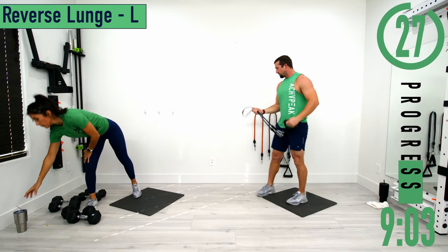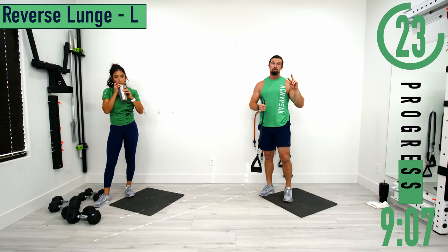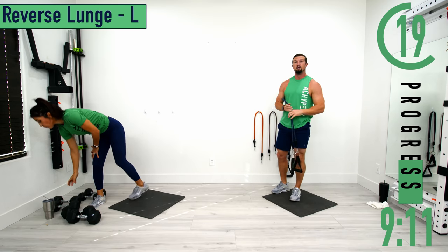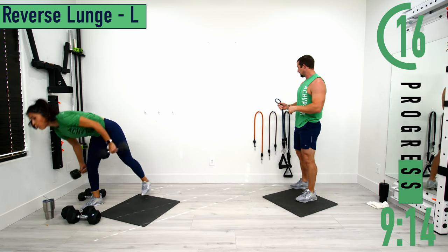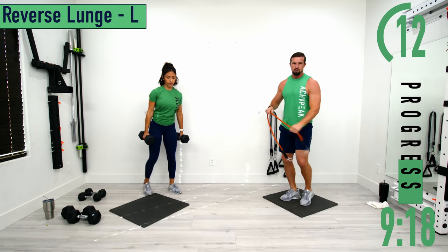After a 30 second break, we're going into our next circuit — six exercises, two rounds. We're going to go through all six and then do it a second time. 30 seconds on and 15 seconds off. First up: reverse lunges.